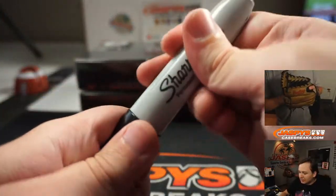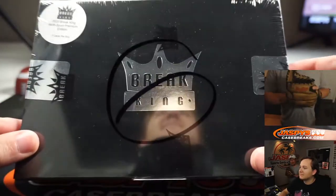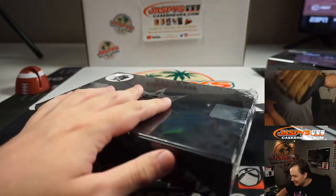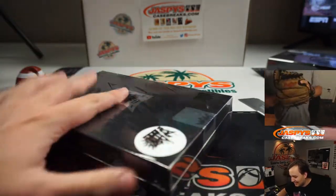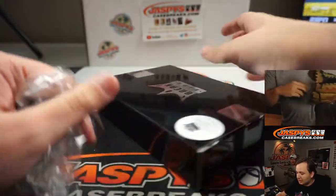So top box will be for break six. I'm just gonna sit here and pound the old baseball into the glove on the top cam. Good luck, GL.